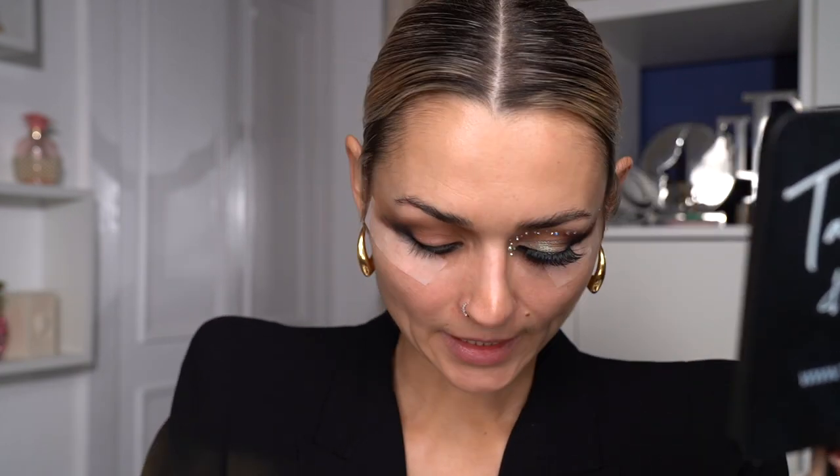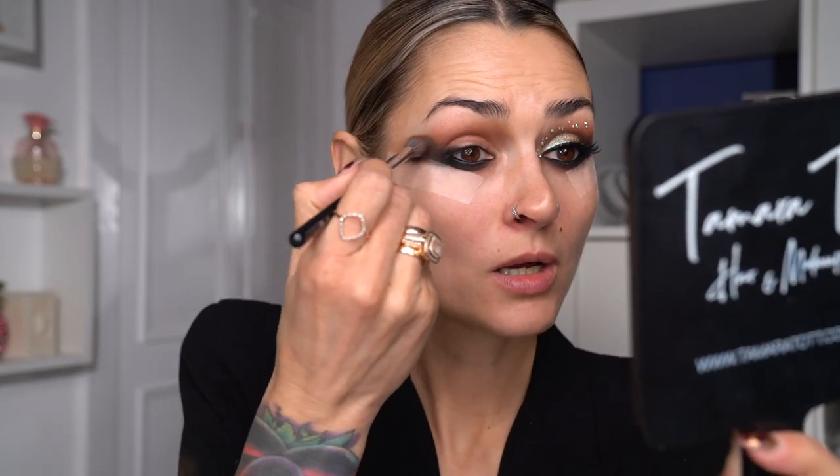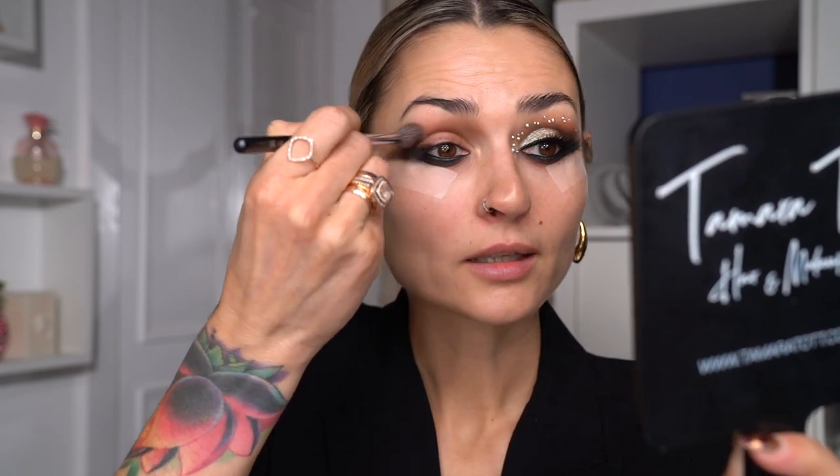Coming back to my blending brush and the Pat McGrath brown eyeshadow, I'm going to go over everything that I have blended and finish off the blending again.